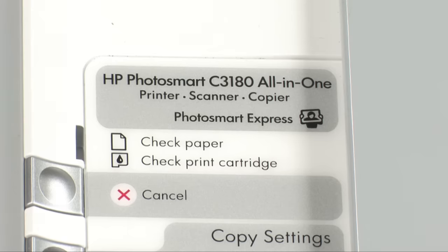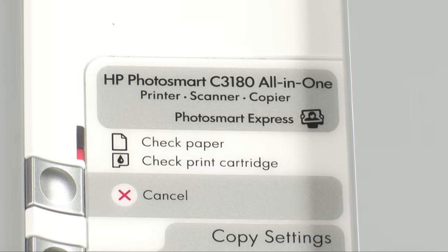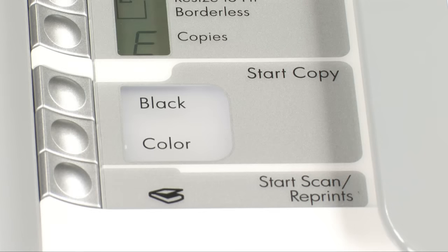This video explains how to fix your printer when you see a carriage jam error message on your computer, or the printer's check paper and check cartridge lights blink while the start copy color and start copy black remain lit.